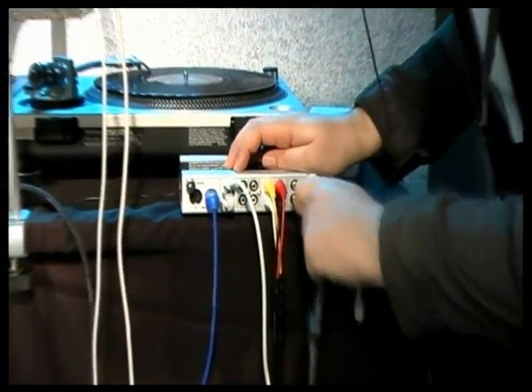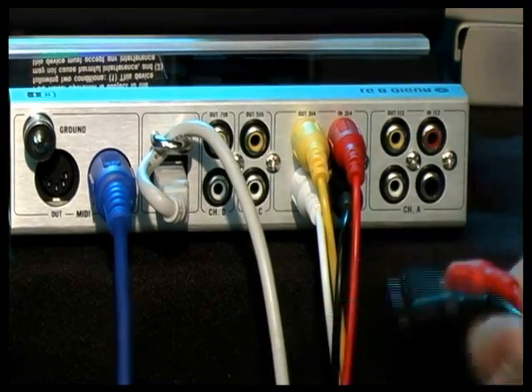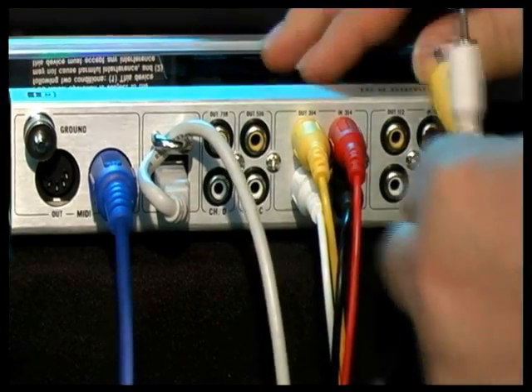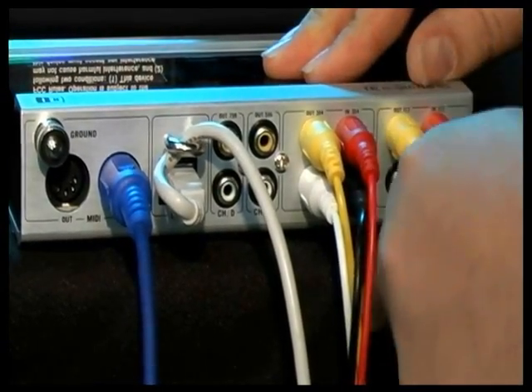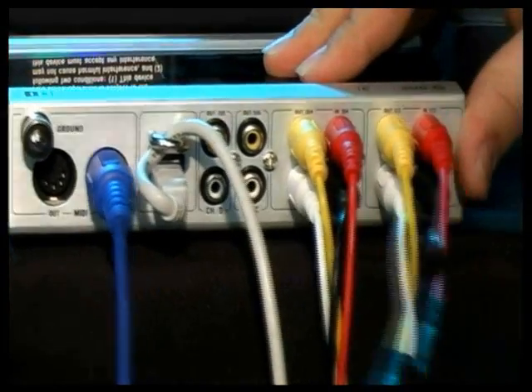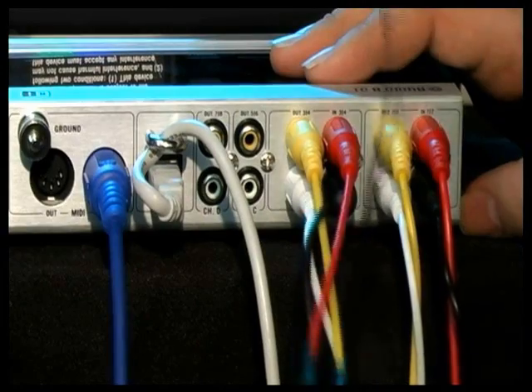For instance, if I pull these out, you can see that we have the red, black, white, and yellow here — and that's exactly what you have on these cables on this side. So you just go red to red, black to black, yellow to yellow, and white to white. And you have the left deck already set up. All you need to do is the same thing for the right deck.